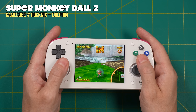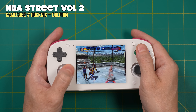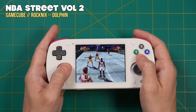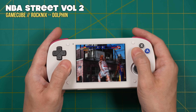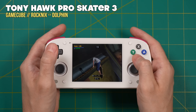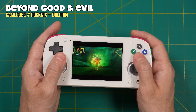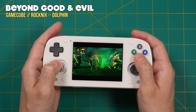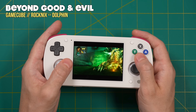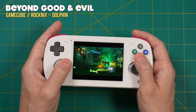For GameCube, this runs the standalone version of Dolphin but unfortunately there are no hotkeys to access the menu mid-game, so everything plays at default settings — I'm not even sure whether it's using OpenGL or Vulkan, and it's at native resolution. Quite a few games played fine including Super Monkey Ball 2 and NBA Street Volume 2, but others had issues: Tony Hawk Pro Skater 3 had wonky graphical glitches, Rogue Squadron 2 crashed at the front menu, and Beyond Good and Evil felt slightly slower than normal. GameCube shows a lot of promise on Rocknix but there's still work to be done.